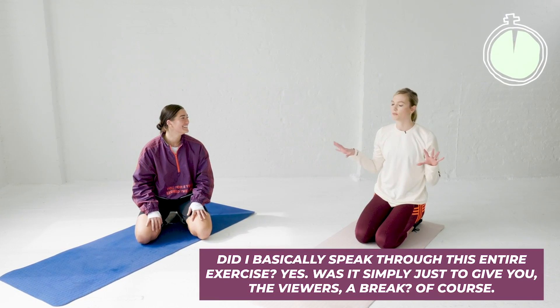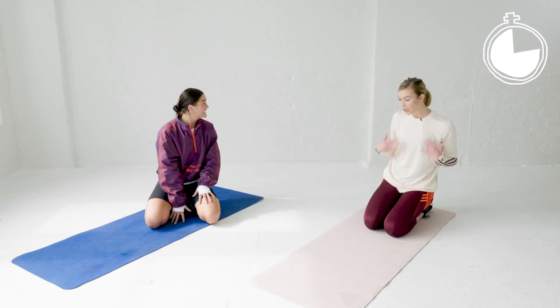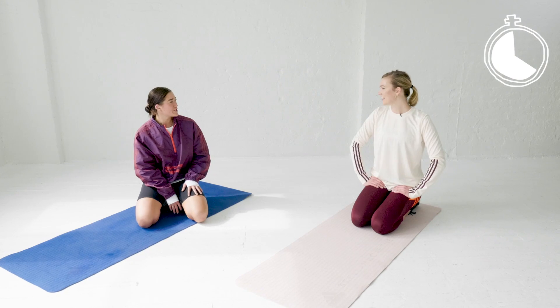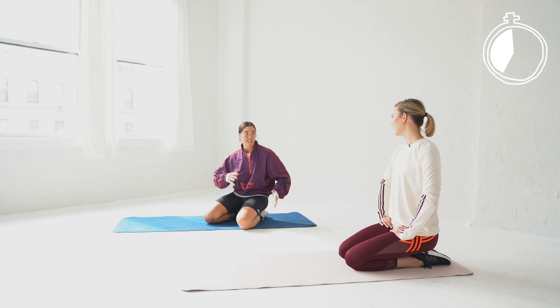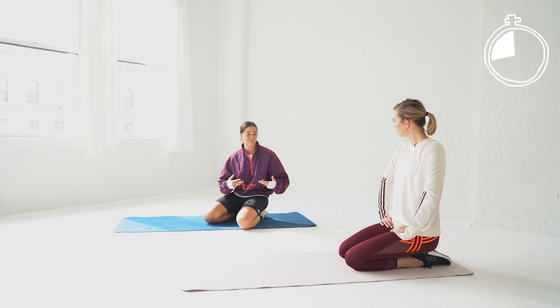Three, two, one. All right, 30 seconds in between your sets. What would you say is your biggest focus — you train, you dance? Fitness for sure is my focus. I really love fitness, but I like the 360-degree approach to it — the mental connection, the physical connection — and I like exploring the way fitness can just be totally different.